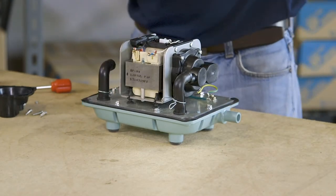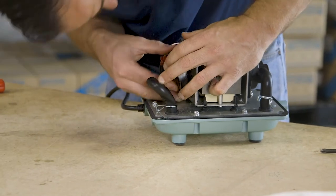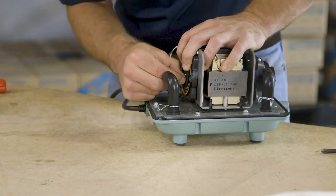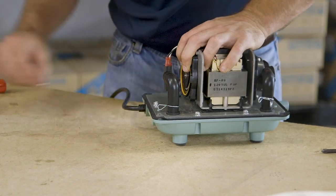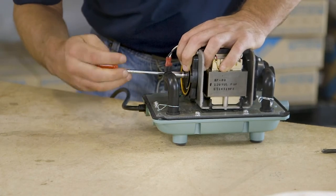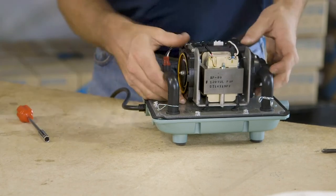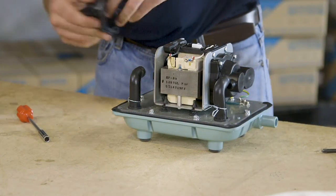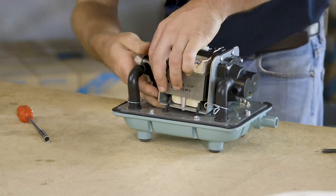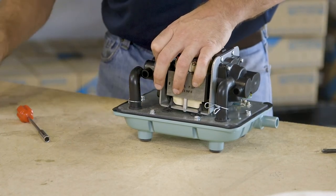Next, attach the diaphragm on the other side of the pump. Line up the holes and make sure the rod goes through the center of the diaphragm. Get the washer and retaining nut and tighten — make sure it is snug but don't overdo it. If you over-torque it, it can cause significant damage to the inside of the pump. Then assemble the new casing block, line up the holes, insert the four screws, and secure them.